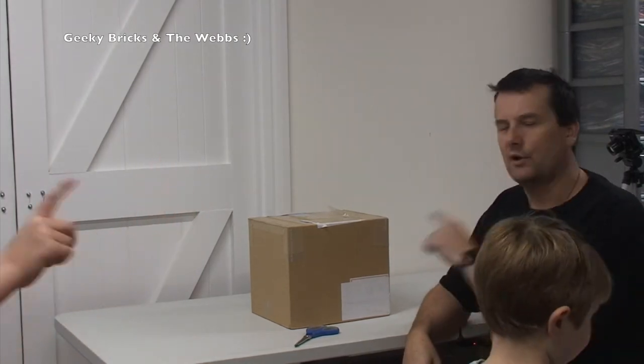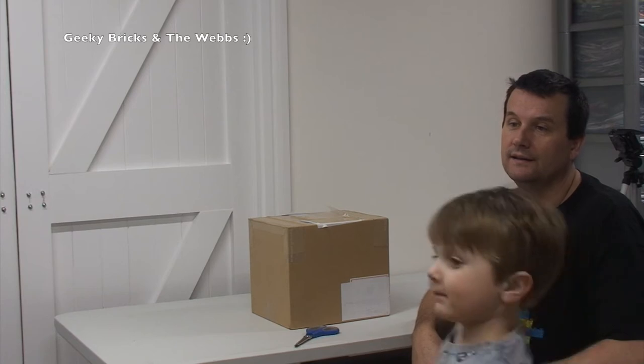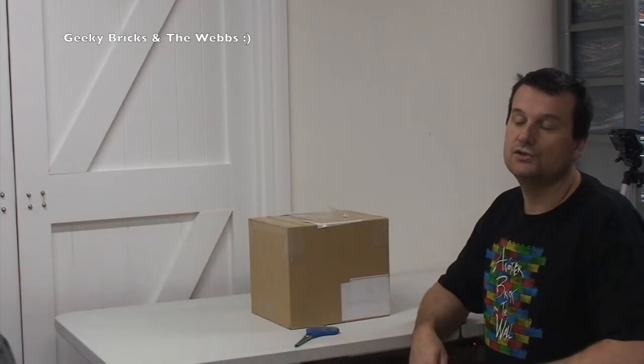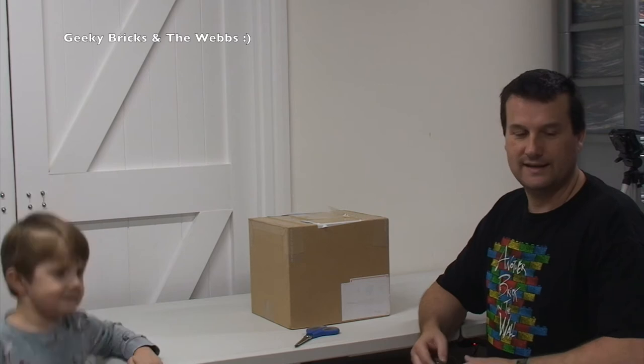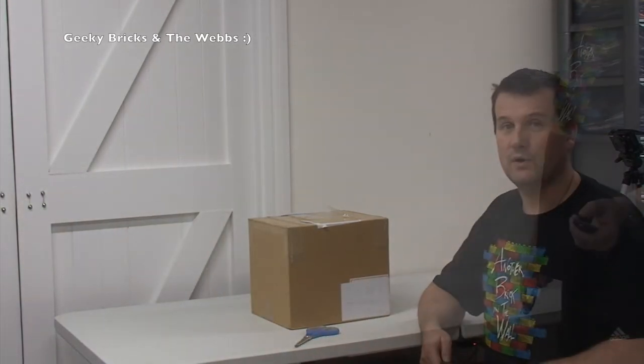I'm not going to put it in the title to this video, so you're going to have to watch to see what's inside. Ethan — yes, Ethan? "Daddy told me what it was." Ethan knows what it is! Anyway, let's get this opened up now and share what is inside this box.